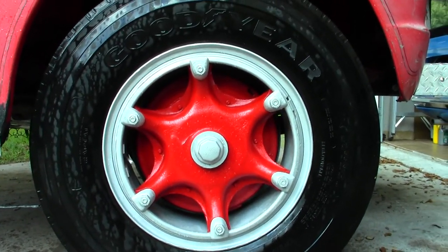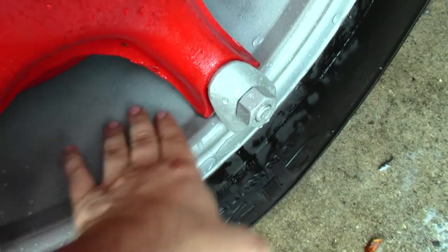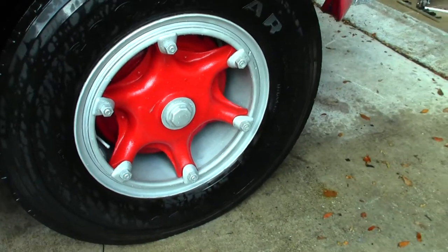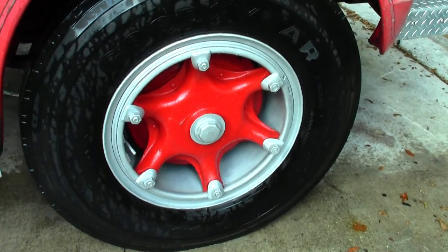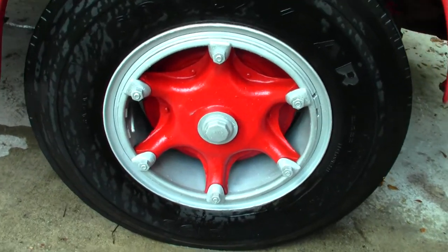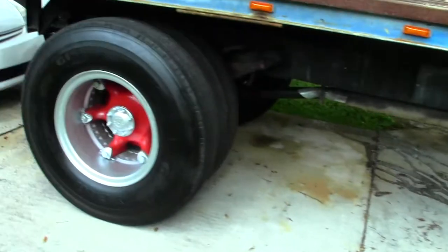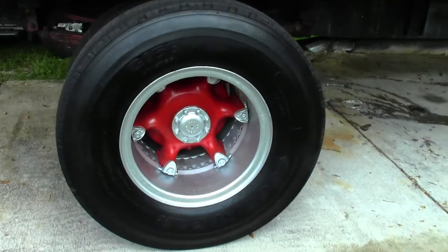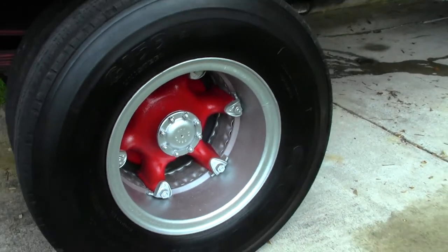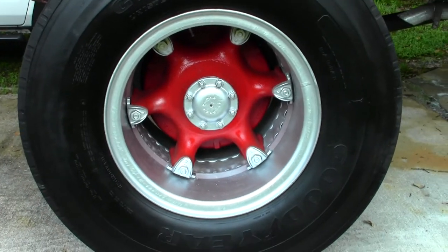The paint came out real nice — no problems anywhere, clear coat dried good. So thank you Mother Nature for not destroying my prep work. Now you'll see what I had already done to the other side. These just came out awesome — look at these babies. So much better than before. There's the after — looking good.